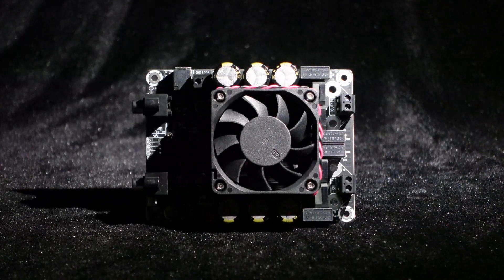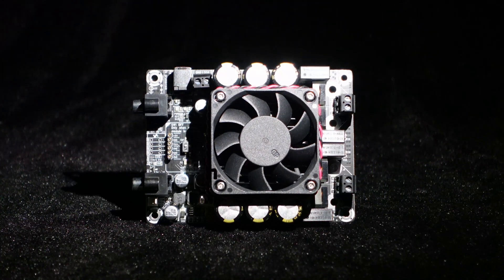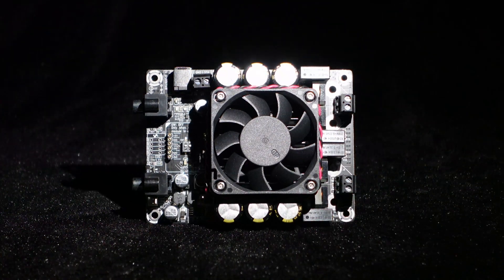Greetings, everyone. Today we are going to introduce the Wundum Dual Channel 300W High Power Amplifier Board.